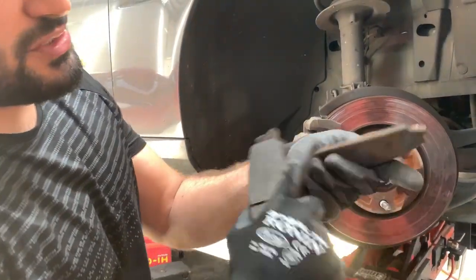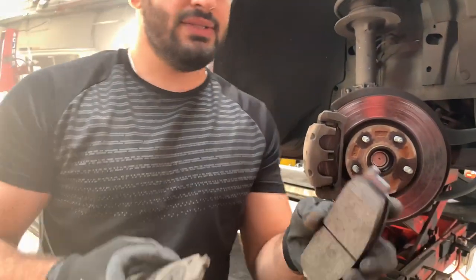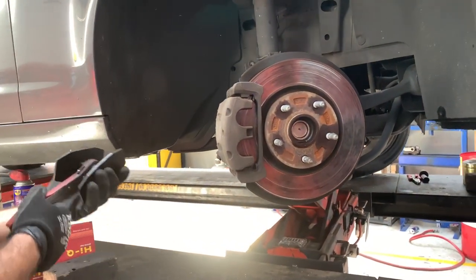The old one is finished. Let's compare to new ones. What we are going to do is push the piston back with the brake pad tool.